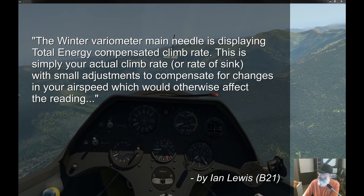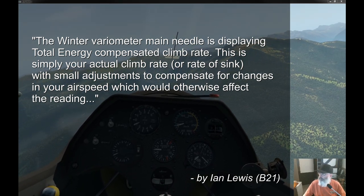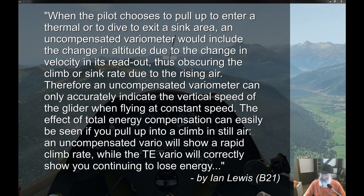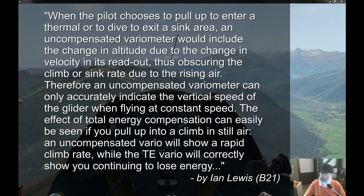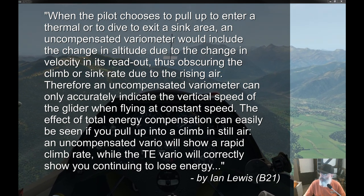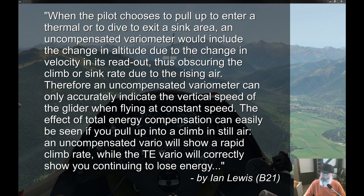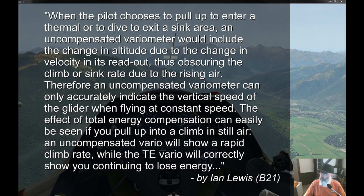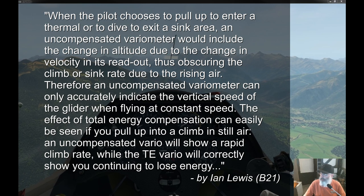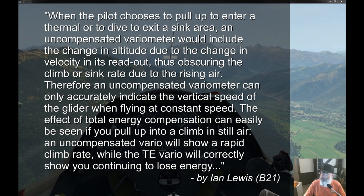This is simply your actual rate of climb or rate of sink, with small adjustments to compensate for changes in your airspeed which otherwise affect the reading. When the pilot chooses to pull up to enter a thermal or to dive to exit a sink area, an uncompensated variometer would include the change in altitude due to the change in velocity in its readout, thus obscuring the climb or sink rate due to the rising air.